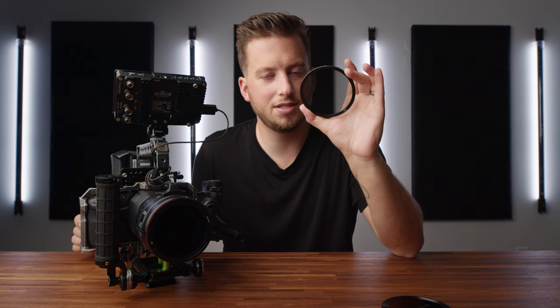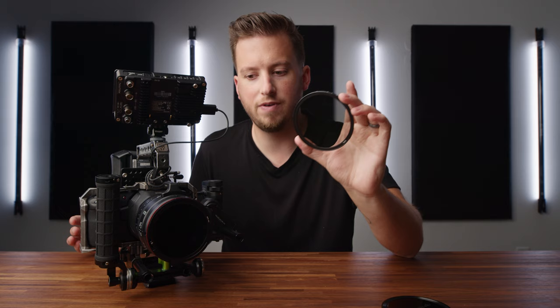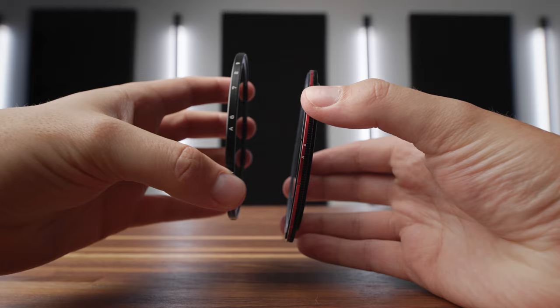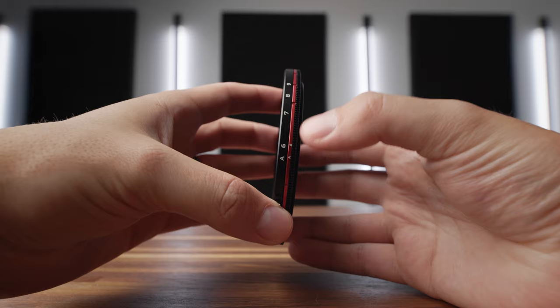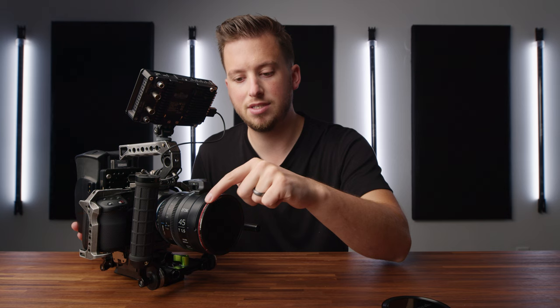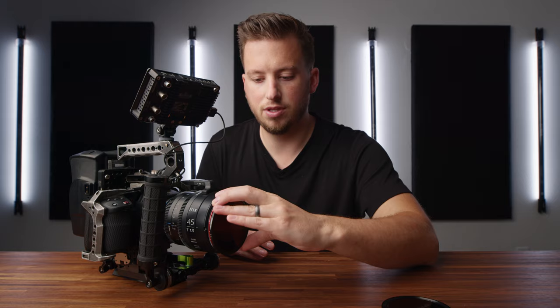We have a two-to-five stop and a six-to-nine stop variable ND. A new trend I really like about this is these are hard stops. Variable NDs I've used in the past are just full endless rotation — you get crazy color shift and you never really know what stop you're at, which is really frustrating. The fact that this is a hard stop is really nice. To install it, it's magnetic, but you want to line up the capital A on the filter with the capital A on the base — that lines it up perfectly. You can see the numbered grooves to slide and go two stop, three stop, four stop, five stop. If I wanted to change to the six-to-nine stop, I don't have to unscrew anything — I just take it off and put this one on magnetically, and the magnets are super strong.